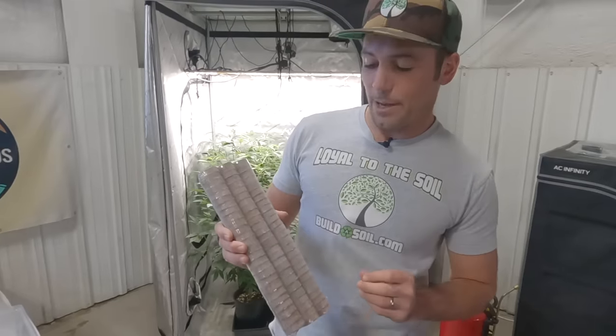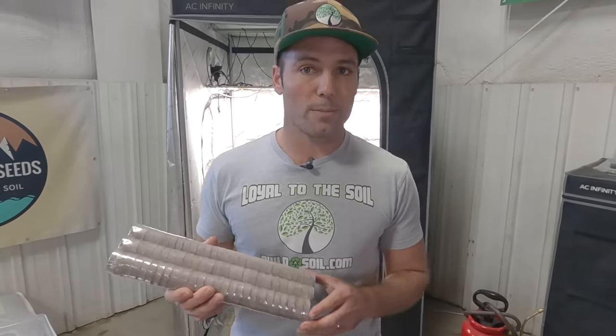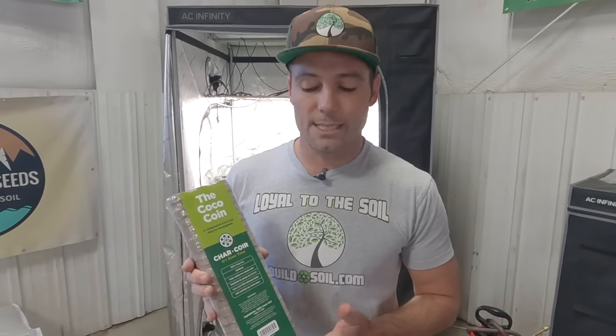We will do follow-up videos about the results. I'm really confident because Charcore has been a trusted name in coconut coir for a long time. You may recognize what they look like — kind of like a jiffy pellet, but instead of peat they're made from coco coir, with a texture that's going to be good for rooting clones as well as starting seeds.